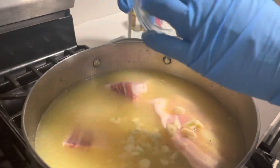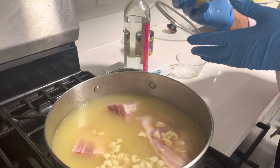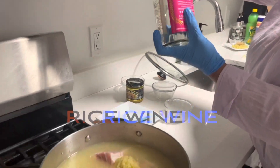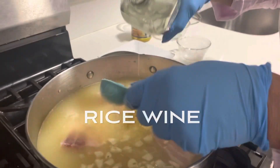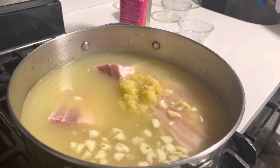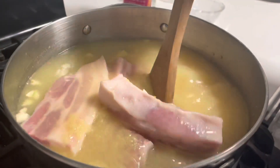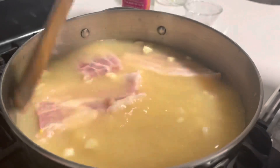I'm adding garlic — I used more because it was a small garlic, but it won't make it any different, it will make it nicer. About four tablespoons of ginger as well. I'm going to start and leave it to boil for two hours.